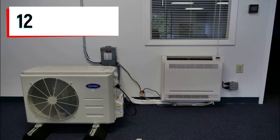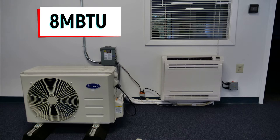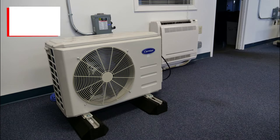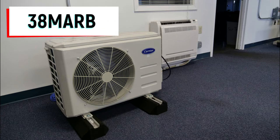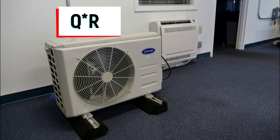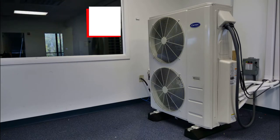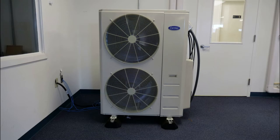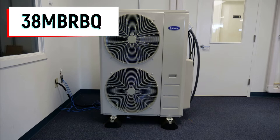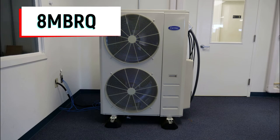The 40 MBFQ comes in 12 through 58,000 BTU capacity options and is compatible with both our single and multi-zone outdoor equipment. The 12 through 24,000 BTU iterations are compatible with the 38 MARB and previous generation 38 MAQB model single-zone outdoor units, as well as our 38 MGRQ multi-zone outdoor units. The 36 through 58,000 BTU units are compatible with the 38 MB-RBQ and previous generation 38 MB-RQ model single-zone outdoor units only.